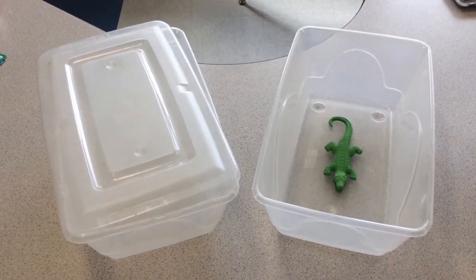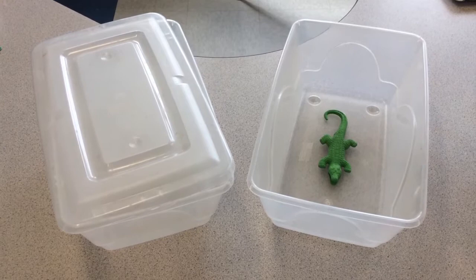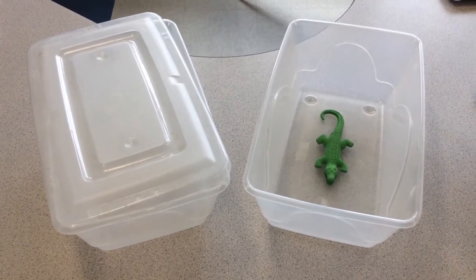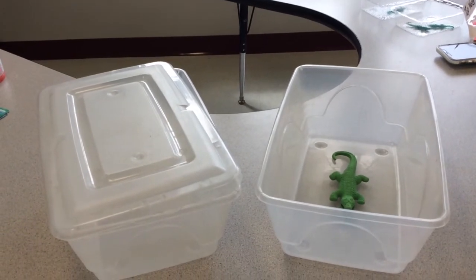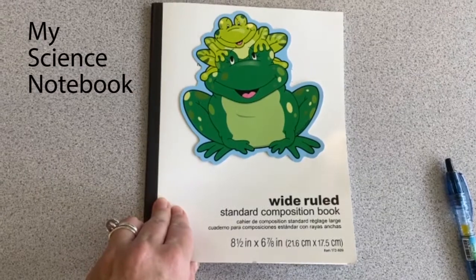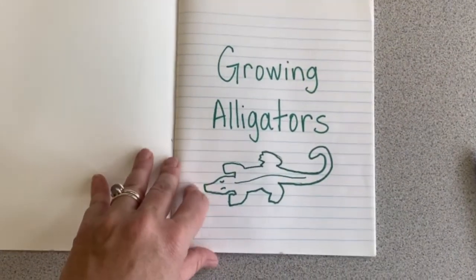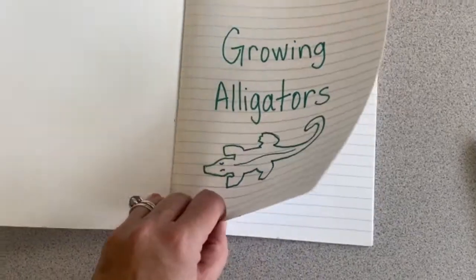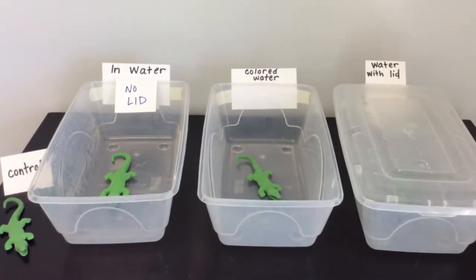For second grade we will be investigating whether or not a lid will change the results. So be sure if you're following along that your plastic bins have a lid. This will be the setup in my classroom.